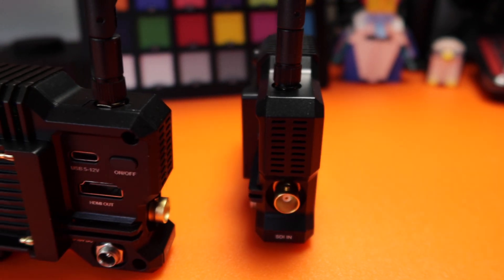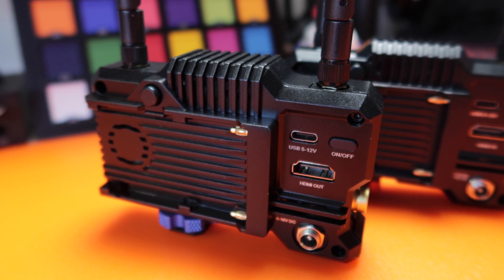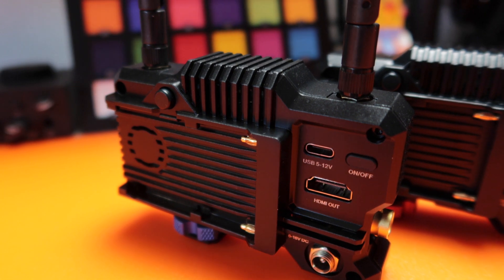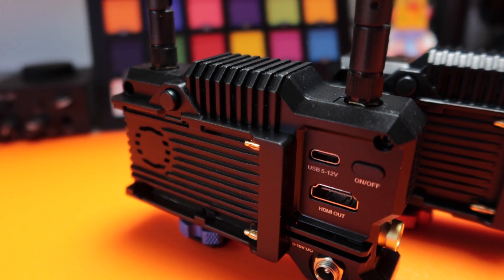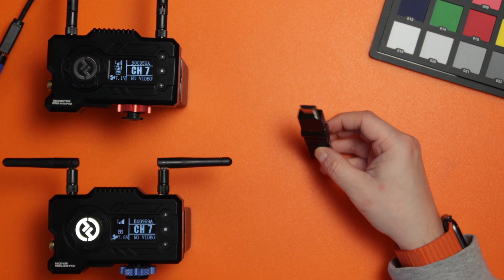The form factors are exactly the same. On the side you've got the SDI in and out, and you also have an HDMI in and out. The SDI and the HDMI work together, so you could have an HDMI in and an SDI out or vice versa, making it really versatile. Now let's see how long it takes to go from completely off to linked — about 30 seconds, which is pretty good.